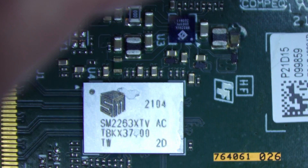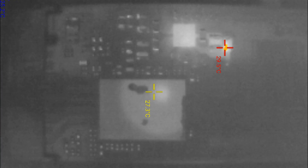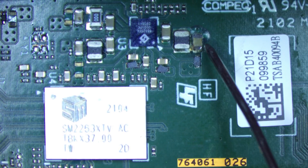Up in this area we have all the power management for the SSD, and down here we've got a single memory chip. Let's have a look with the thermal camera and power this SSD up. Instantly, to the top right, we've found our problem — do you see that little red glowing spot?